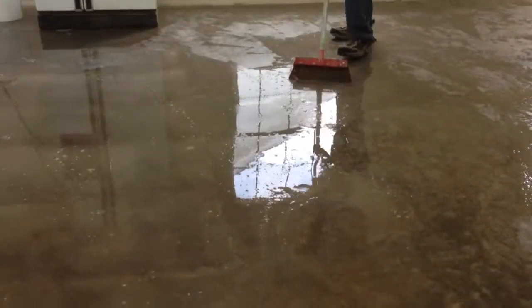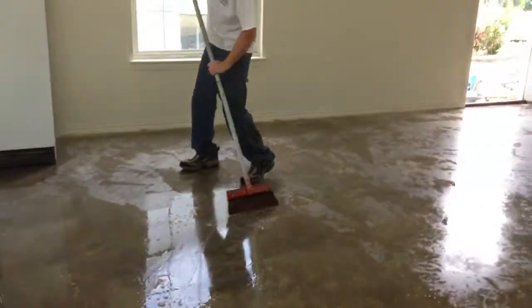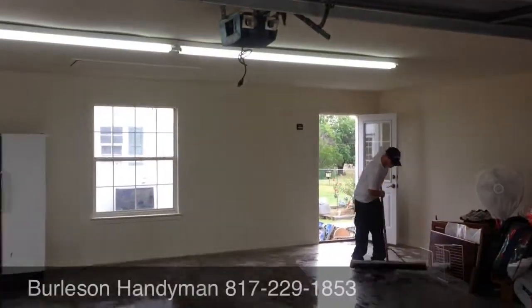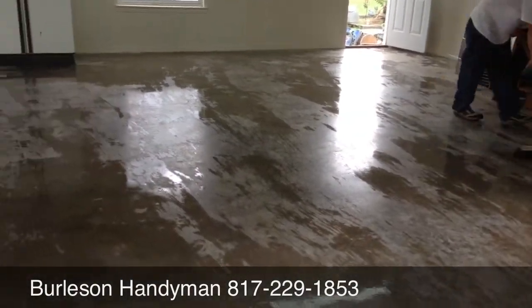We got the garage doors all washed down and then we went inside the garage and scraped the floors, mopped them. It's a real nice job. If we can do anything like this to help you, just give me a call — Mike Culpepper, the Burleson Handyman, 817-229-1853. I look forward to hearing from you.